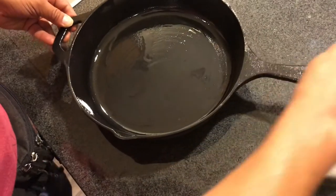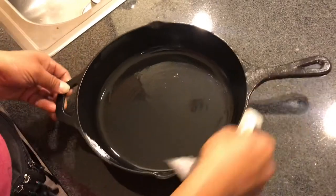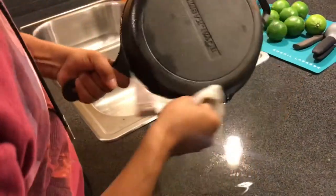You want to get the handle too — this is your baby. This thing will take care of you for as long as you take care of it. I got a grandma and she has a cast iron skillet that I've been eating off of since I was knee-high to a grasshopper. So you just take care of your stuff and it'll take care of you.